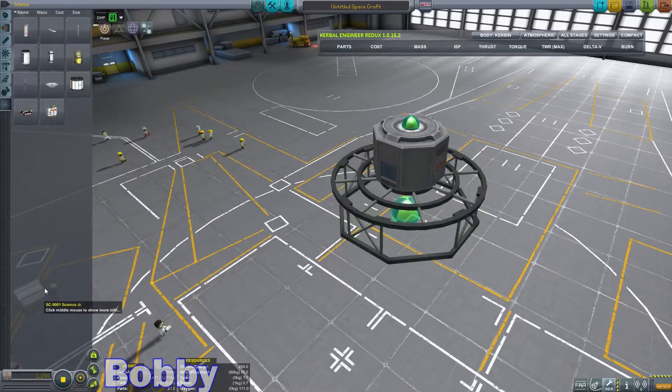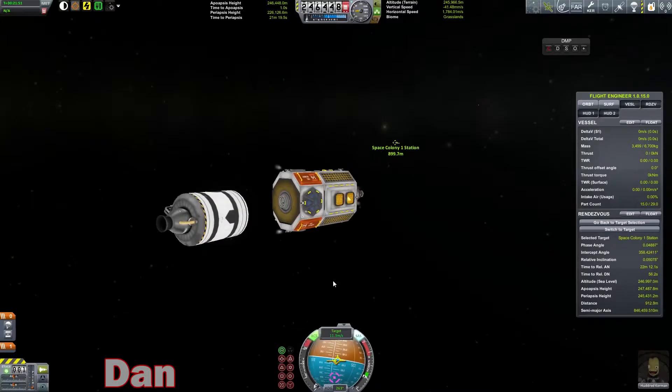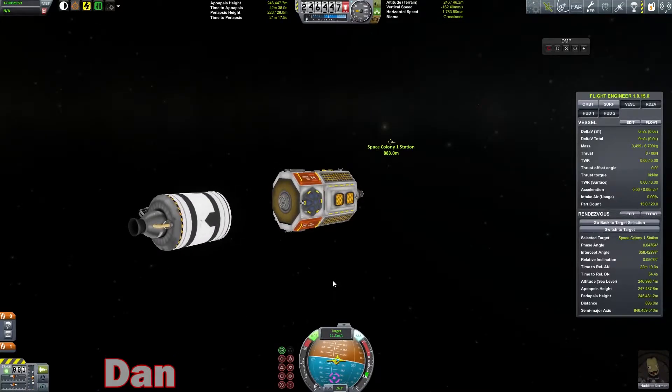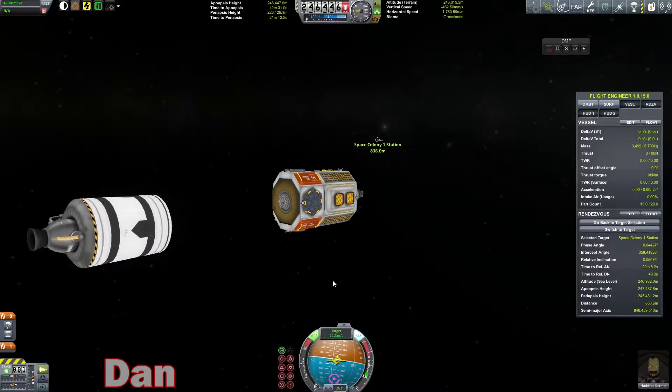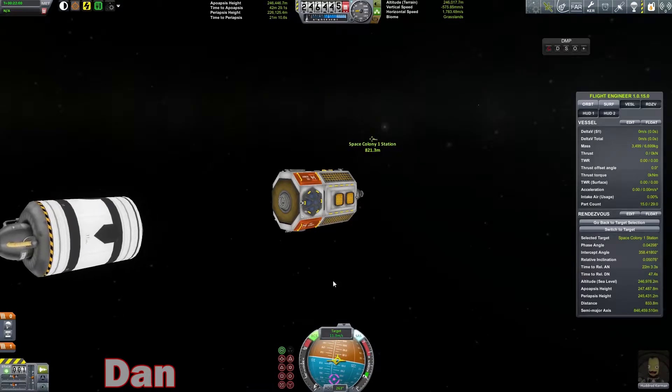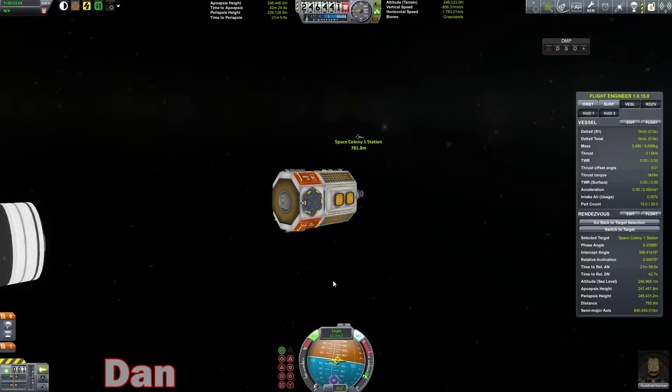I'm in the space plane hangar. You know what? We're going to leave. We're going to hit new, then leave the space plane hangar so I can do some crazy radio mounting on this. And over to the VAB, hopefully without crashing. We are very close to our colony now.